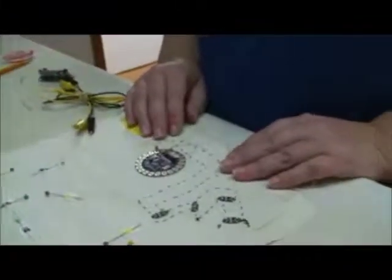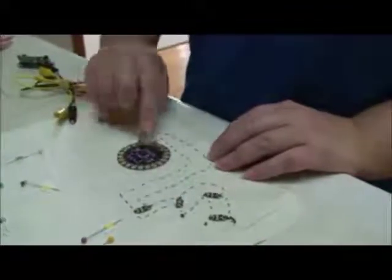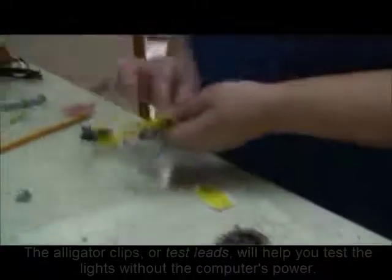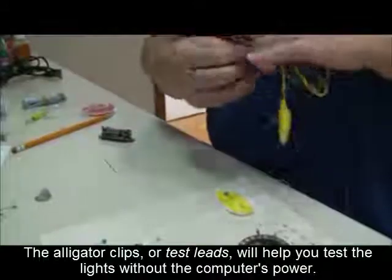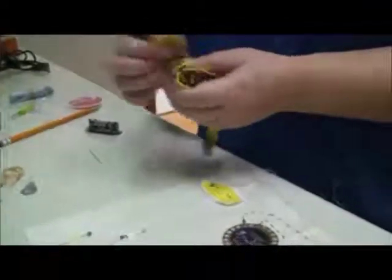I've completed sewing on the pink LEDs to make the check mark in my design. So now what I can do is I can use my alligator clips, and I'm just going to make sure that my lights work.